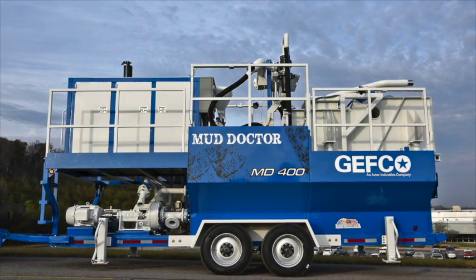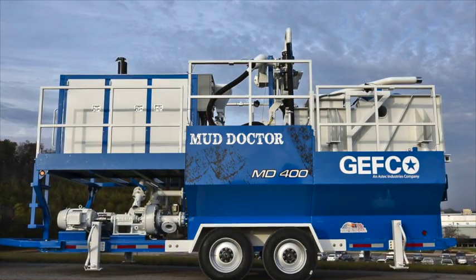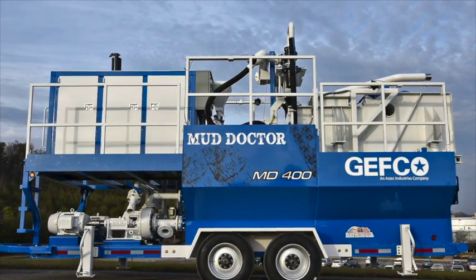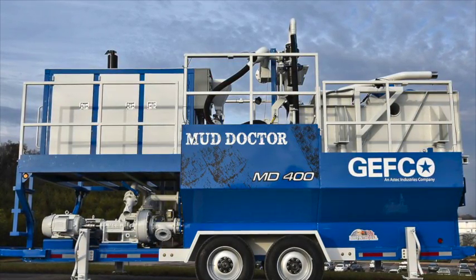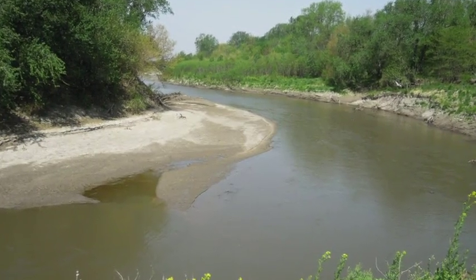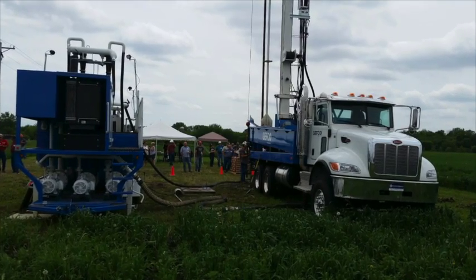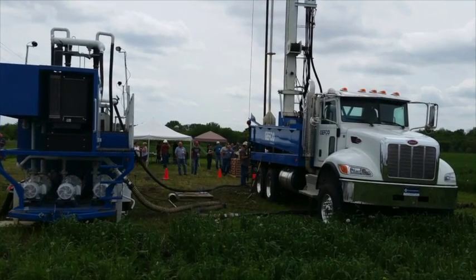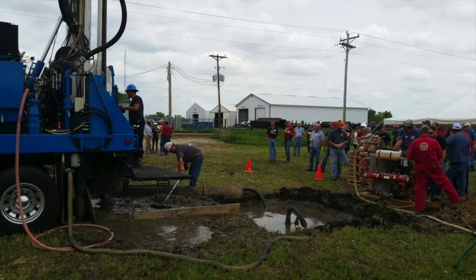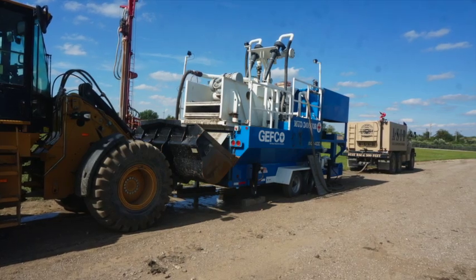Jeffco designed the Mud Doctor MD 400 solids control system to help customers on mud drilling projects around the world. The goal was to create a solids control system that can efficiently clean drilling fluids in a wide range of geological formations and at varying rates of penetration. The design process began as a six-month field research with customers around the country, identifying key issues with solids control units and helping customers solve problems encountered on job sites.